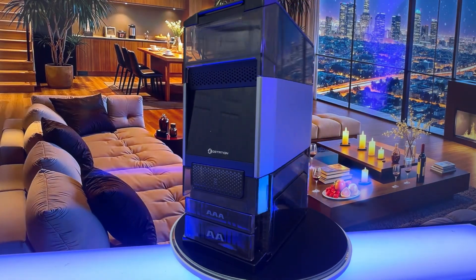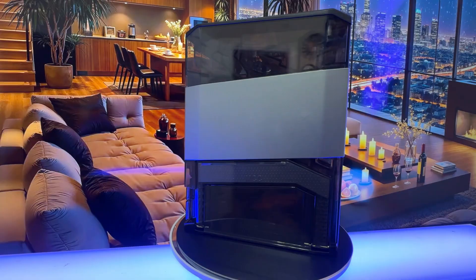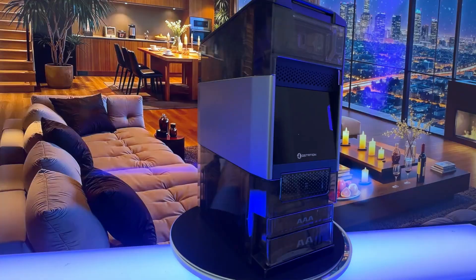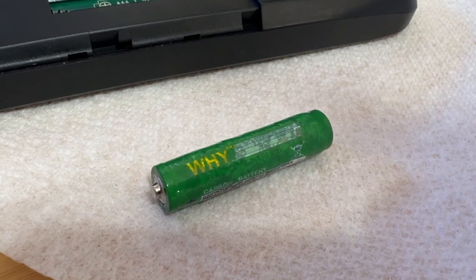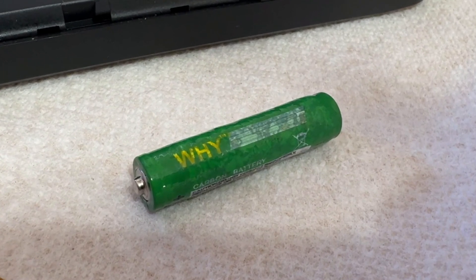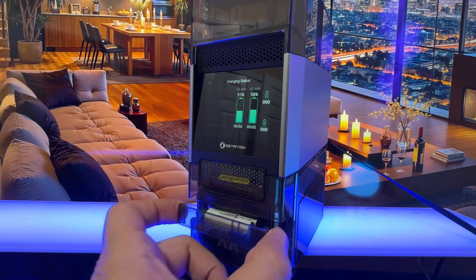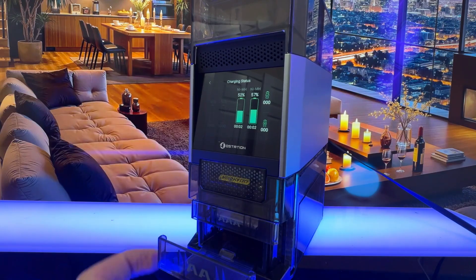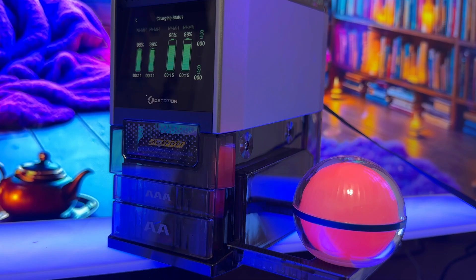They've done a great job with this device. They've got a two-year quality promise. It works with triple-A and double-A batteries, and of course it separates those bad batteries out — a technology that I'm so happy with — to make sure those bad batteries are no longer in the queue. It's got a beautiful bright LED screen that tells me one battery is 99% charged, the other is 98% charged, and it gives you all the details including quantity.